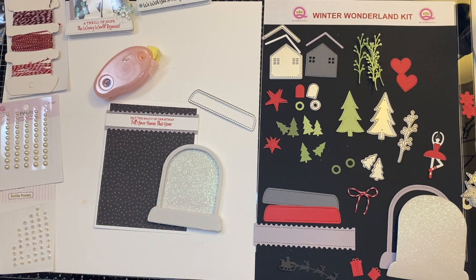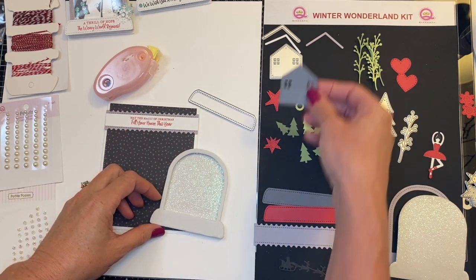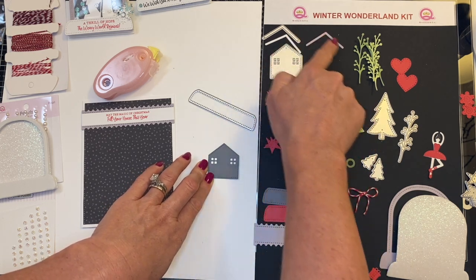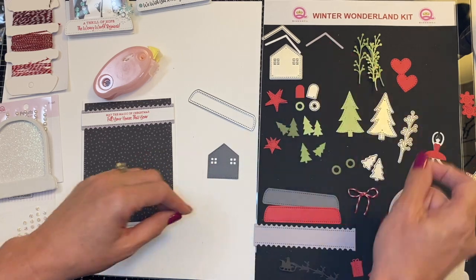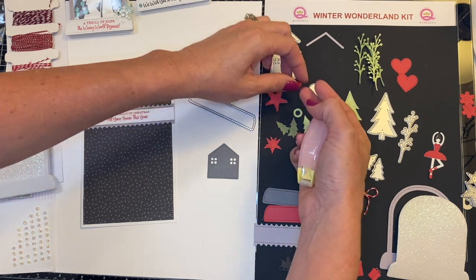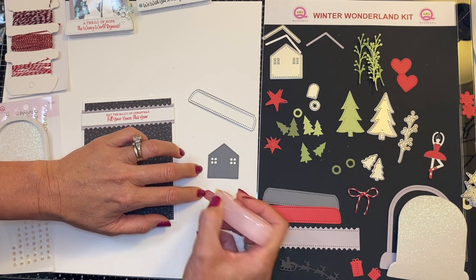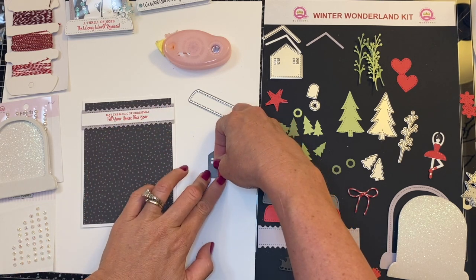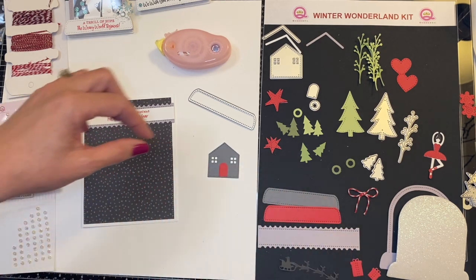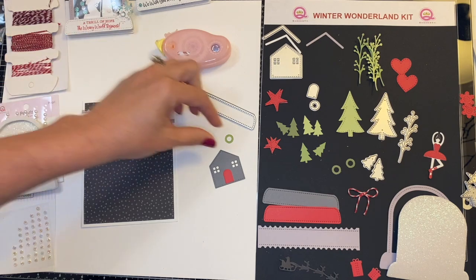Next what I'm going to do is build my house. The base of the house was cut out with the darker gray. But we are going to first add everything that goes on top of my house. So I cut out the door in the red and the wreath with the light green. And the roof here was actually done with the lighter gray. I'm going to take my little roof here and center that to the best of my centering ability.